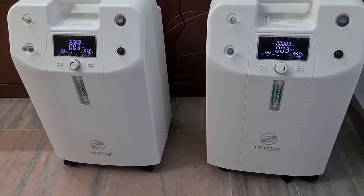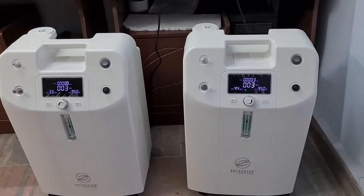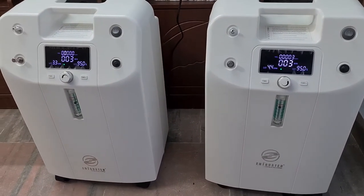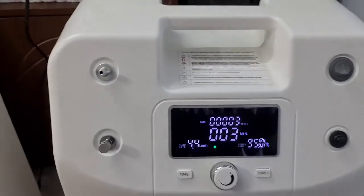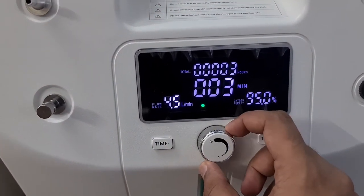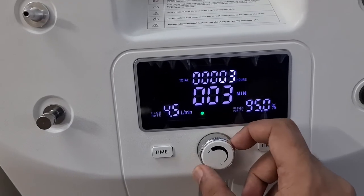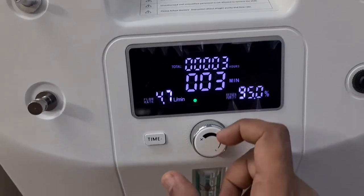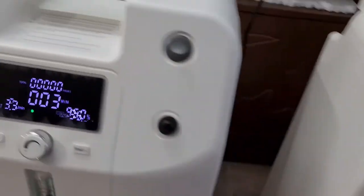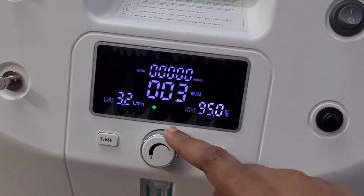Now let us see how to connect two 5-liter machines. For the demonstration we have two Oxy Care digital models. You can see the flow rate here is 4.4 — let us increase this and make it 5. Give some time for the digital version to increase. Similarly, in this concentrator also we will keep it to 5.